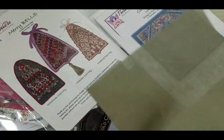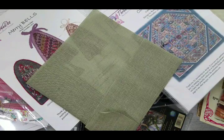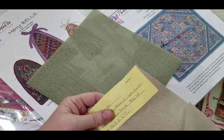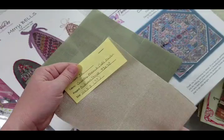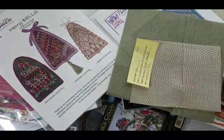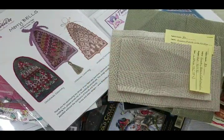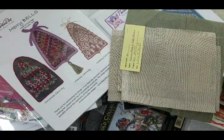I got more similar fabric — for Stitching by the Sea and for Autumn Smalls I got this 32-count Wichelt French Coffee Mocha. The pieces are pre-cut but I still need to finish the edges on all of them.